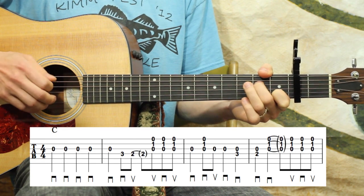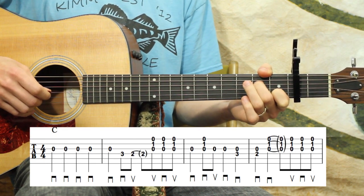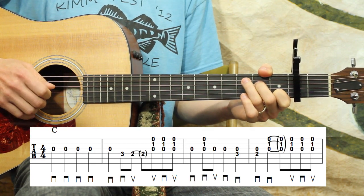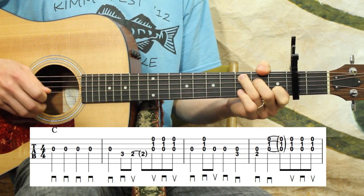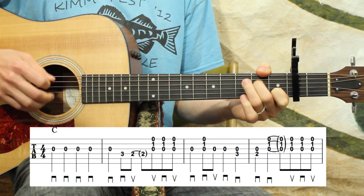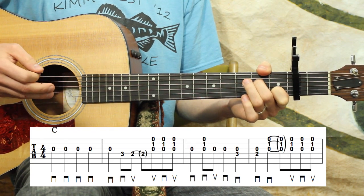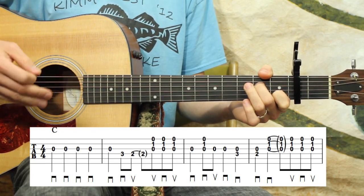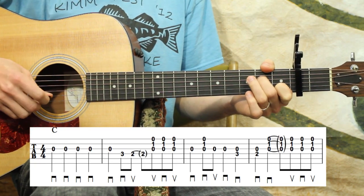So those two measures combined: one, two, and, three, and four, and. That strumming pattern is going to come up throughout the piece. Let's move on to the third full measure. We've got an open G quarter note, and then I have like a half strum here — I come down, but on the up I'm just going to play the open G. That takes a little finesse, a little touch on your guitar.